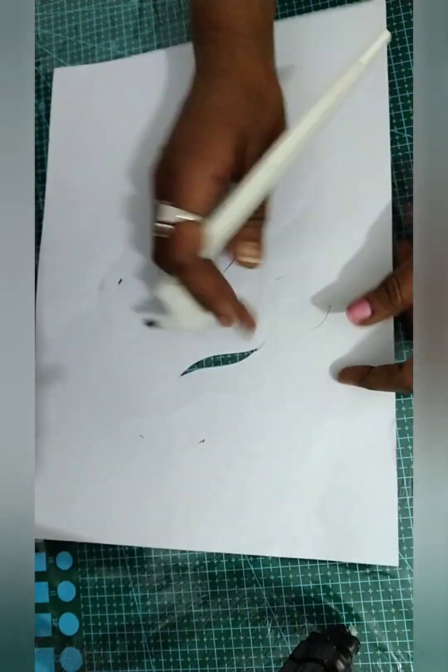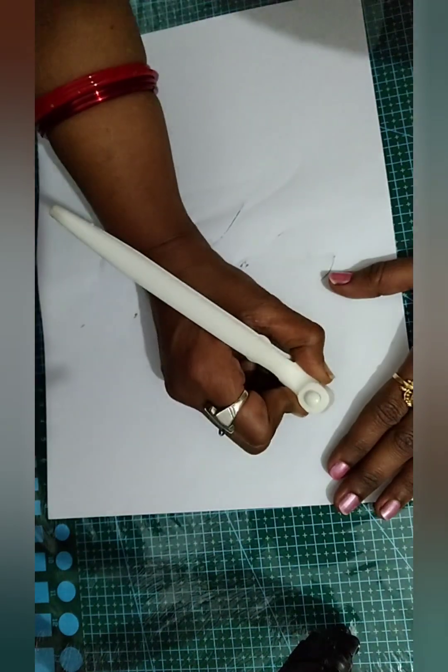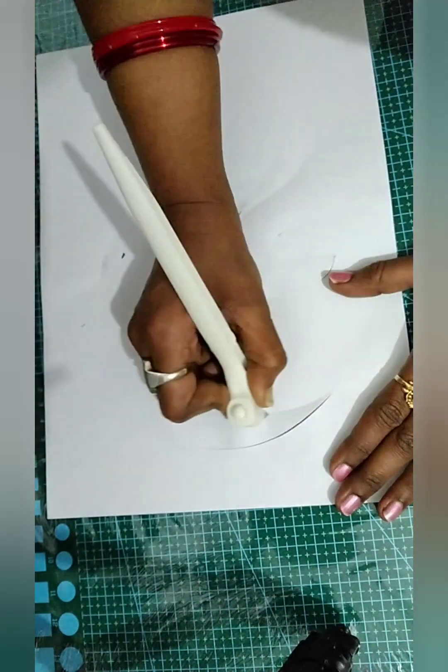You can put a piece of paper on the bottom of the surface and put a piece of paper on the top, and you can cut it in this way.